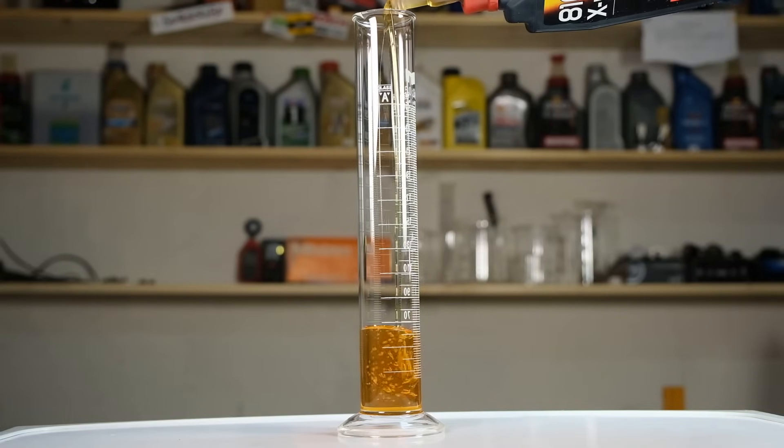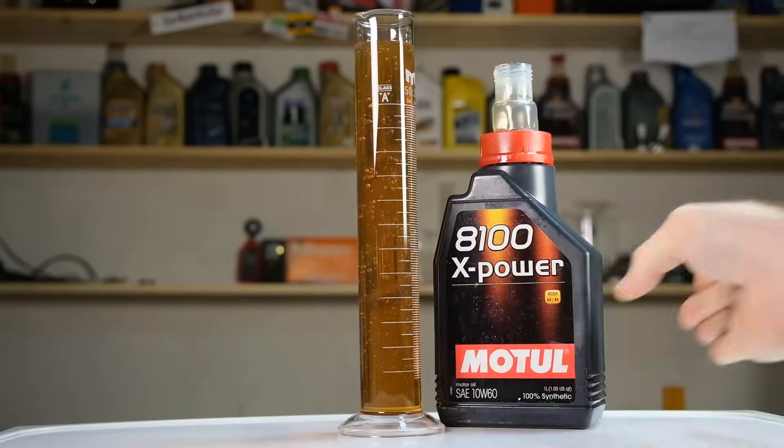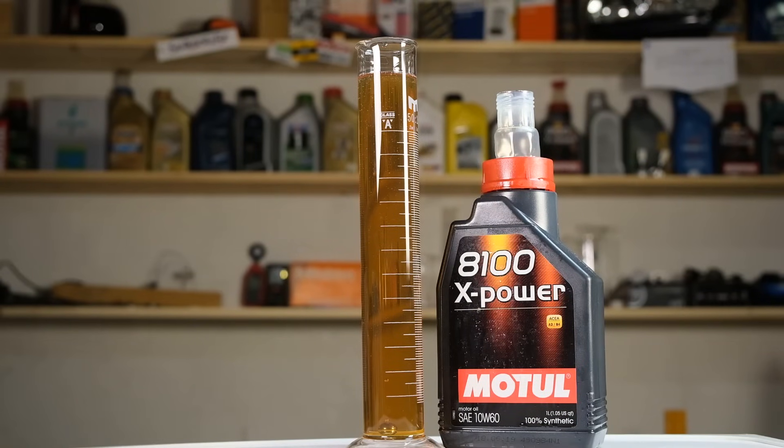I decided to try another method for testing the viscosity, just to make sure the measurements are correct. For this I'll use a steel ball and a glass cylinder — the ball will be released into the cylinder and the time it takes to reach the bottom will be measured. The oils were again at room temperature.